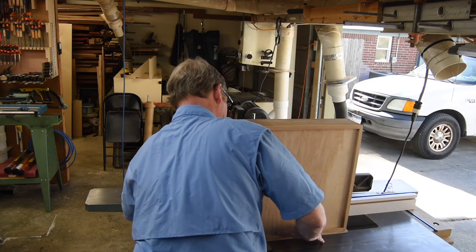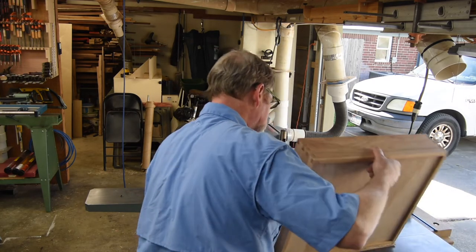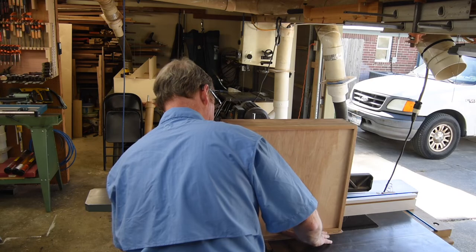That pretty much wraps it up for this episode of Roby's Garage Workshop. I think we'll finish this one up in our next episode, so I'll see you there.